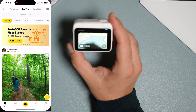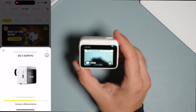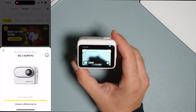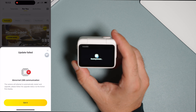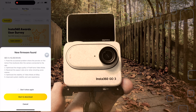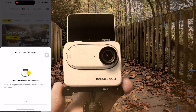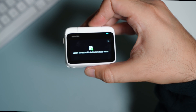To update via the Insta360 app, you just need to start the app, connect it to your action cam, and then it will show you the option to update. It's pretty easy when it works. I had five different errors and gave up. When it works for you, you should get a confirmation message on your action cam at the end.